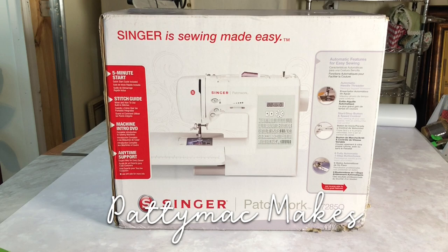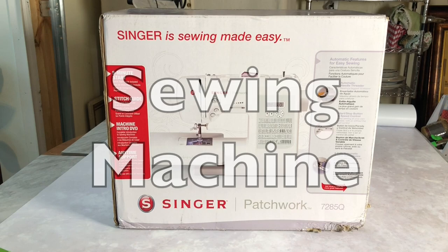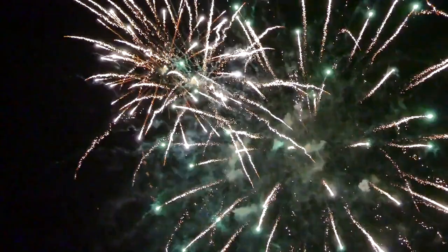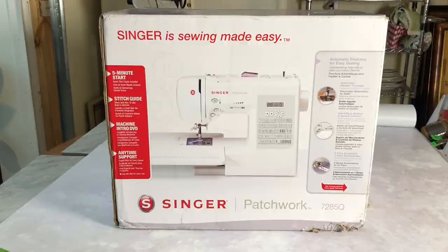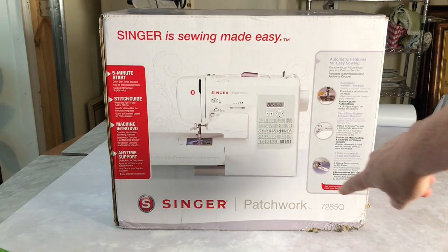Hello and welcome back to my channel. I'm Patti and I go by Patti Mac Makes everywhere online. In today's video we're going to unbox a Singer Patchwork sewing machine, and this is a new sewing machine for me and I'm kind of excited about it.